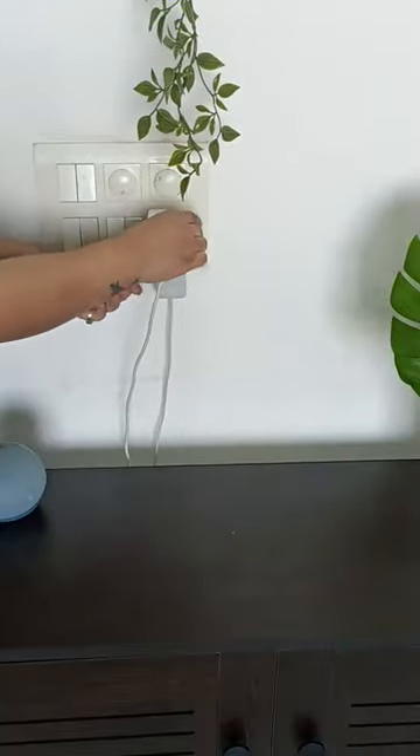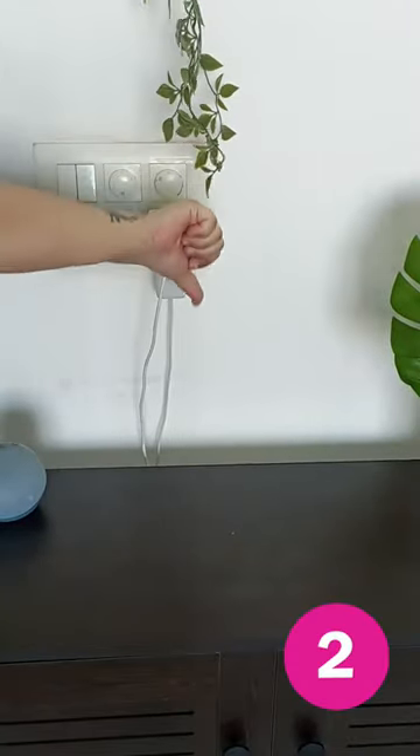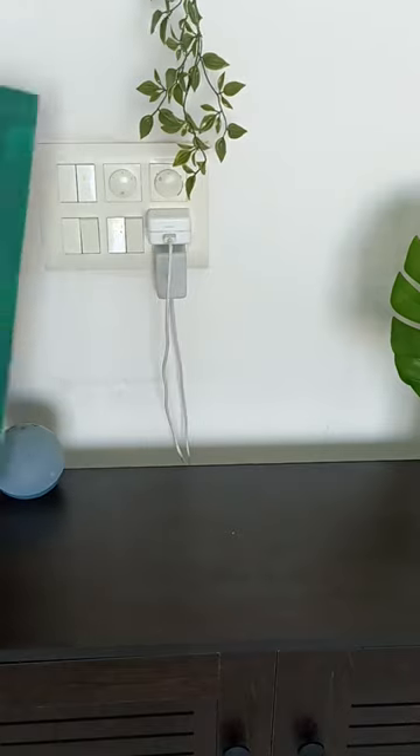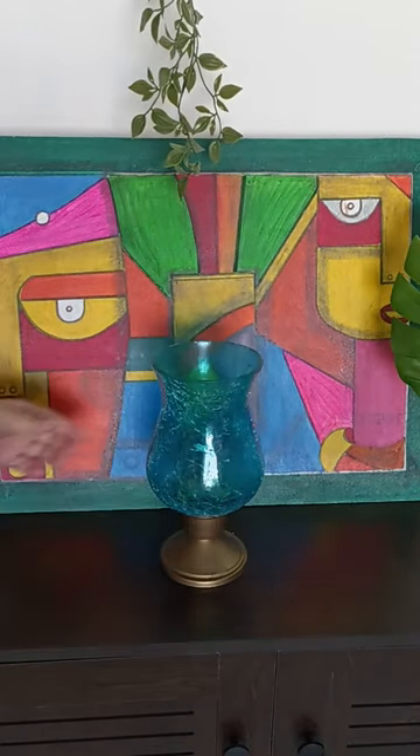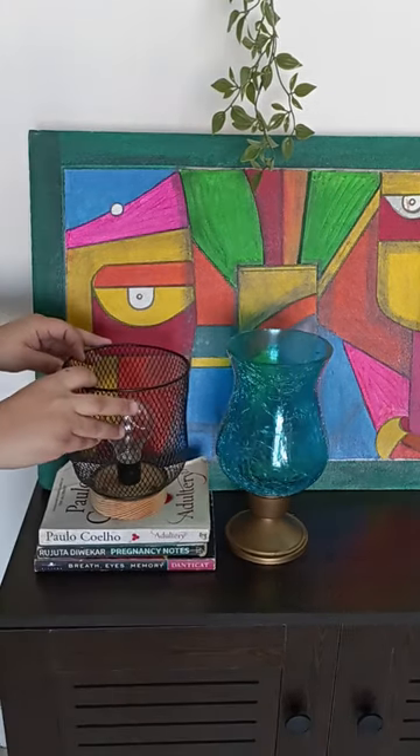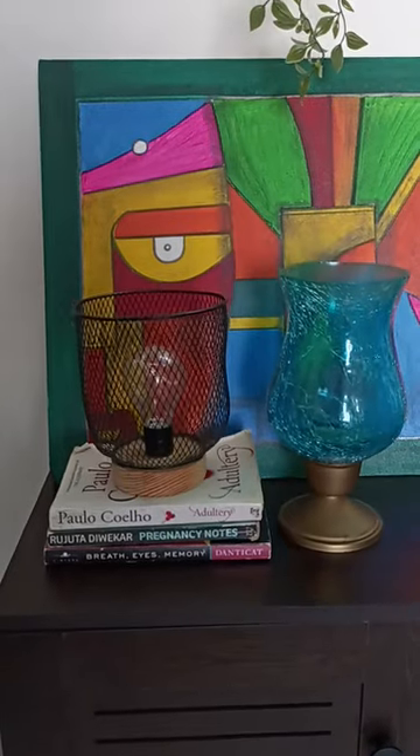The cords and cable wires — I feel very bad seeing them. They don't look very aesthetic. So what I do is keep a frame in front of them, so it looks beautiful and creates a nice visual effect. It will look beautiful, and what's behind it, well, you don't need to know!